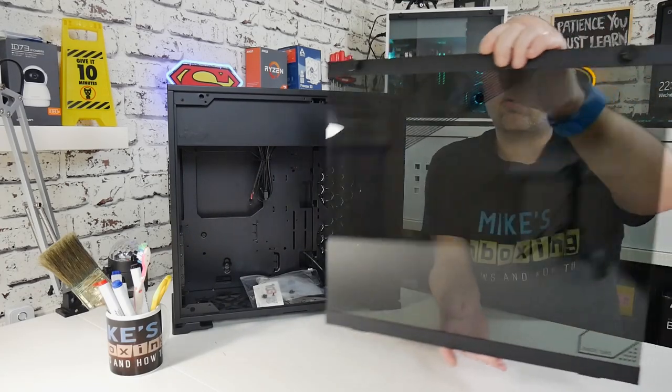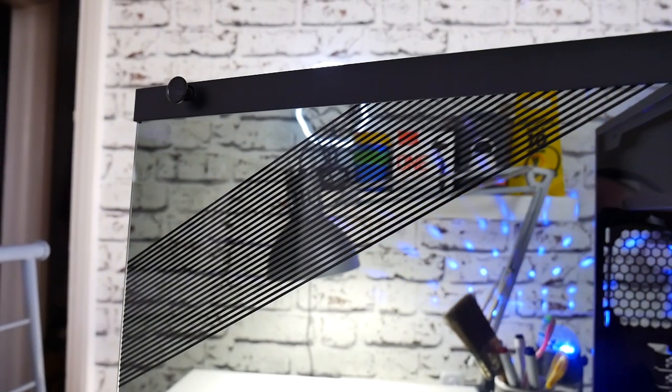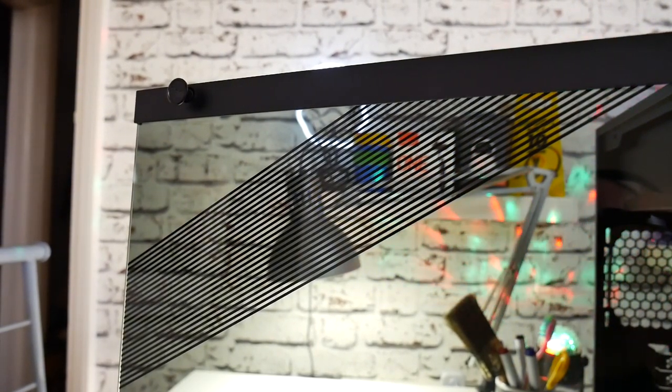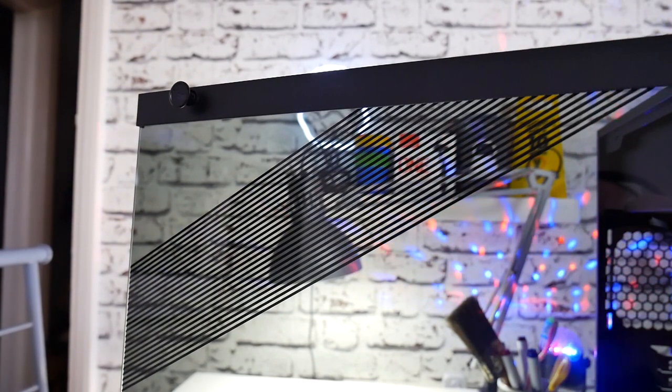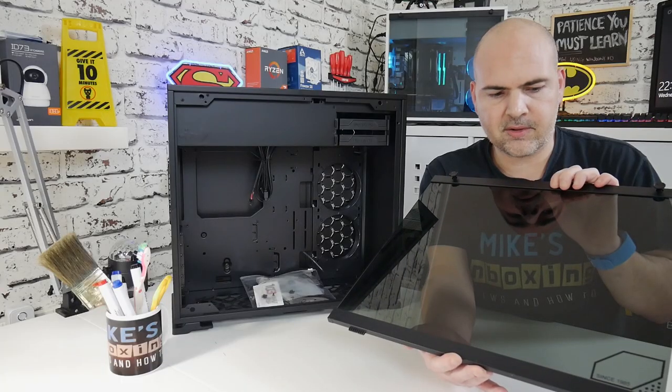The glass is actually quite a dark smoke tint, which hopefully is coming through on the camera. It is slightly darker — I think slightly darker than the 101C. Maybe I'll get them side by side a little bit later on to give you a comparison.